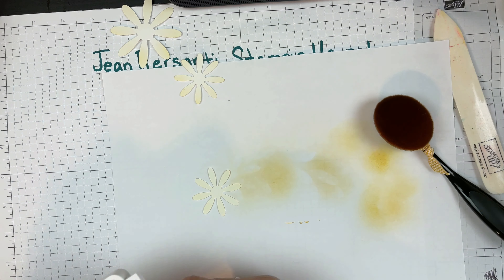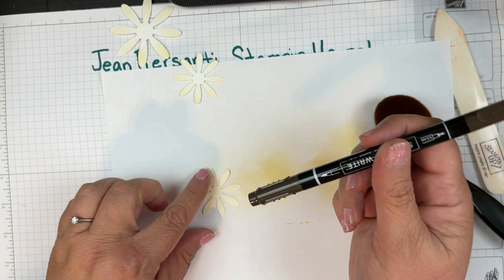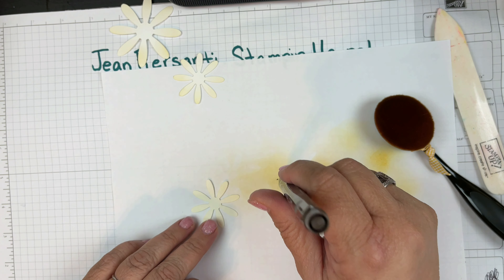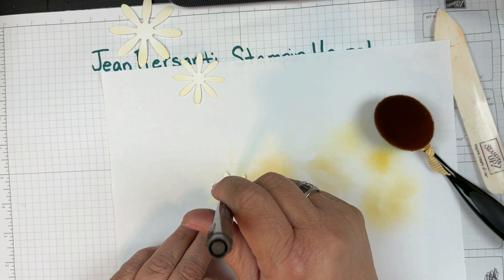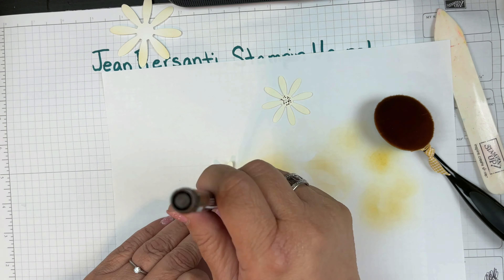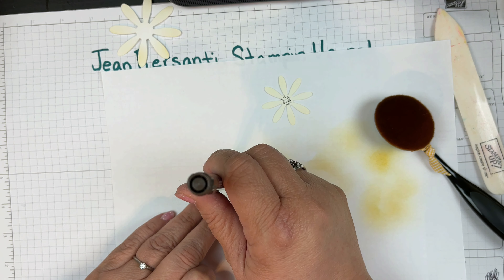I also brought in my early espresso and that is because I'm just going to add some little dots on here, just letting it fall around and giving it some dots. I'll do the same thing on this one — again, it's just falling where it falls.